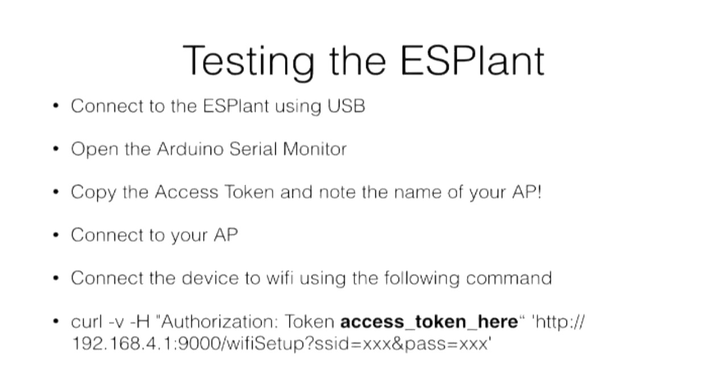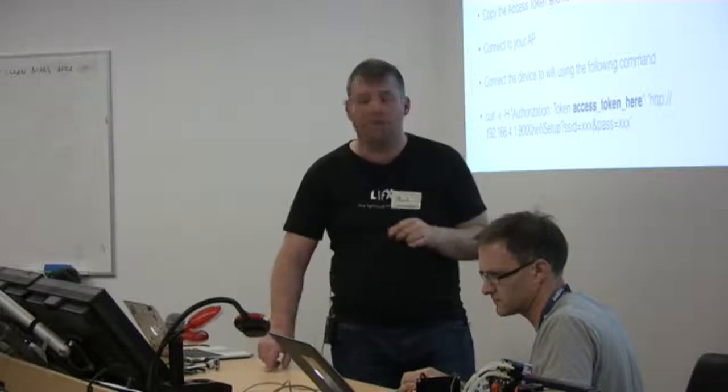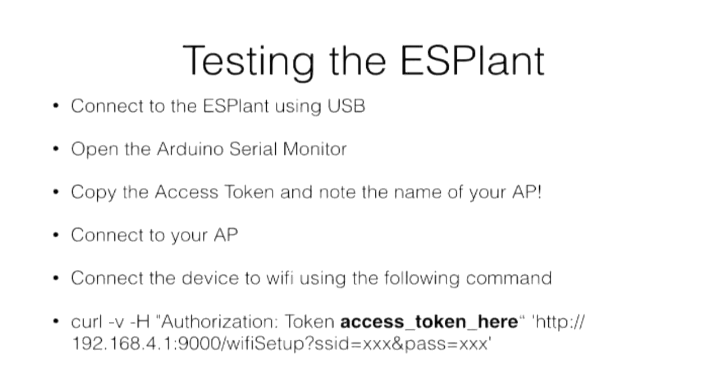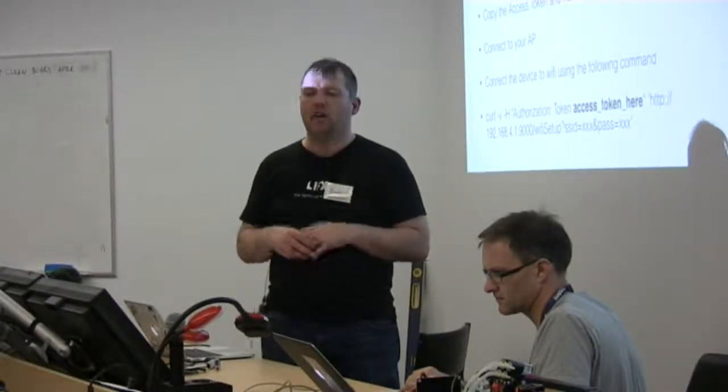Once you've got onto that AP, you can connect to the device and just issue a curl request to basically configure it. We've got our little access token — a hexadecimal sort of value printed out in the serial console. We just interpolate that into the header, and then we basically pass in the SSID and password. What actually happens behind the scenes is all I do is get those values, write them into a JSON file, and put them into the file system of the device. It's only like 20 or 30 lines of code, and that's persisted in the flash.